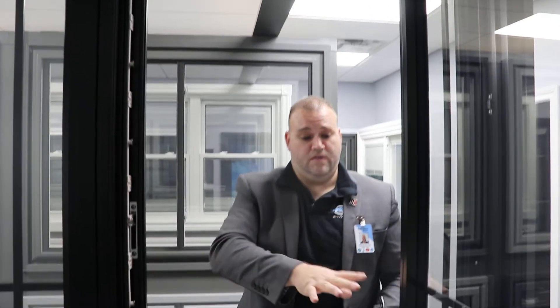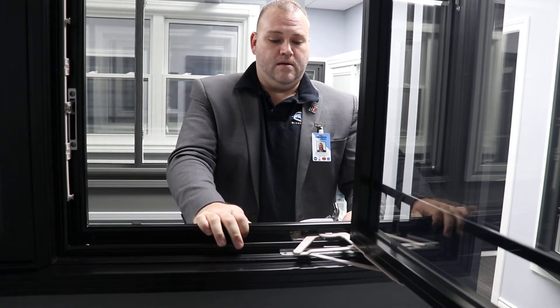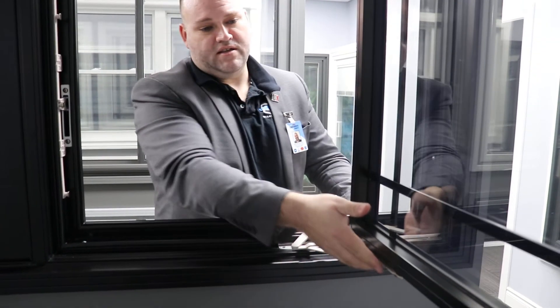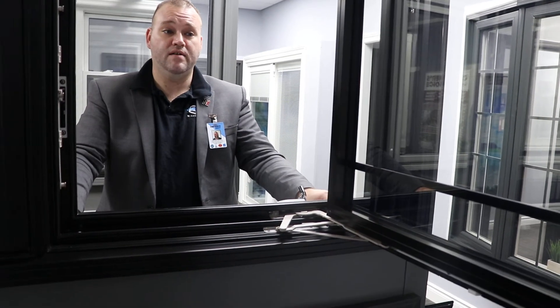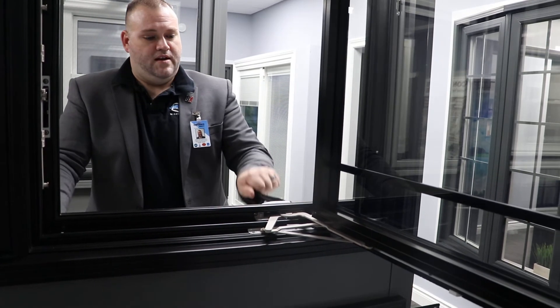As far as the warranty goes, it covers all of the parts of the window and the hardware. Depending on the size of the window, it will determine the casement crank size we use. These arms are stainless steel and powder-coated so they won't rust and won't deteriorate. If there are any issues, it's fully covered. It's also guaranteed not to come out of the bottom track, which is typically one of the only issues people have. They've thought ahead with all of that and made everything nice and strong.